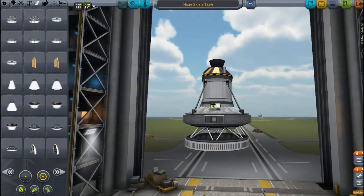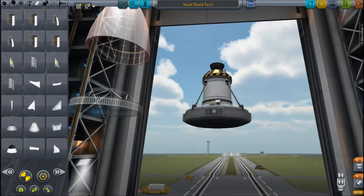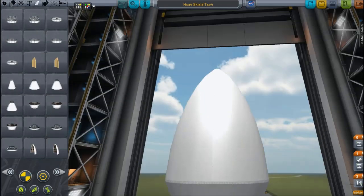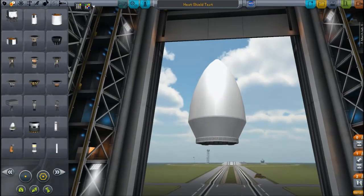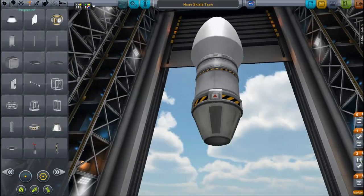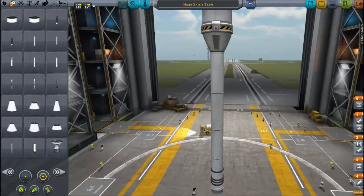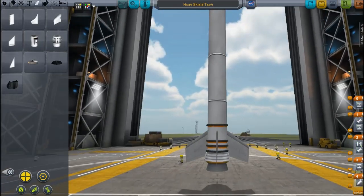It'll need a fairing, obviously, because of Ferram Aerospace. This one is a little too small, which is annoying, so I'll use the expanded one. It would be nice to use a smaller fairing, but it doesn't really matter, so let's just clip that on there. We can use just one of those, so it's a fairly small fairing. It'll need an upper stage, obviously, to push it into the right position. Only a fairly small upper stage, because it won't be going into a full orbit. So I'll only need a solid rocket booster to push it up through the atmosphere.